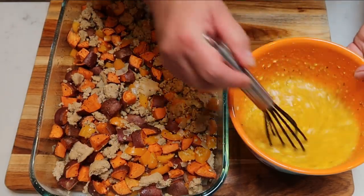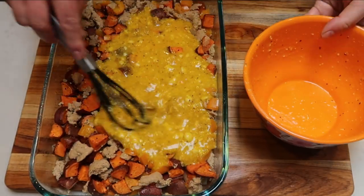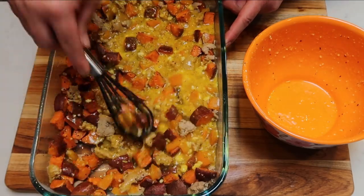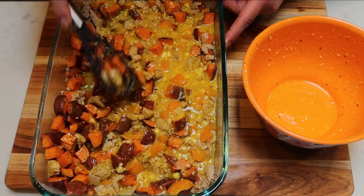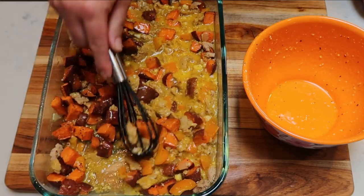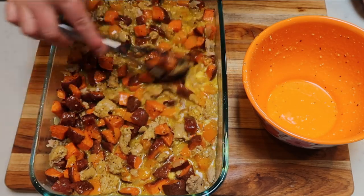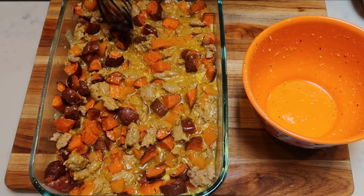So once you've got your eggs all mixed together, we're just going to pour that right over the top of the sausage and potatoes and give it a quick mix. We want to make sure everything is combined, as the eggs are what is going to form this into a casserole — it's what's going to make actual pieces that we can cut. So we want to make sure that our eggs are mixed nice and good. And with that sausage and those potatoes, I'm telling you, this looks incredible.